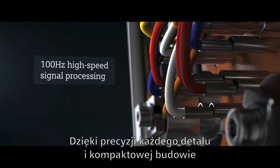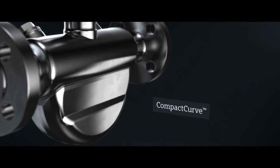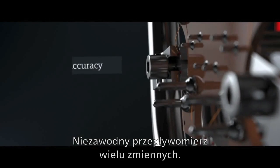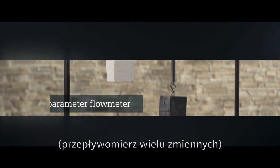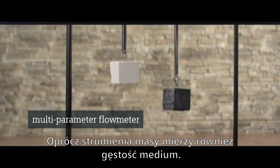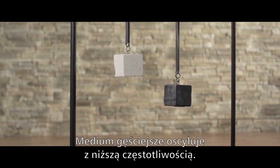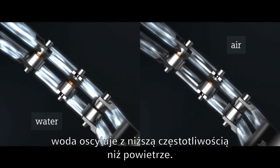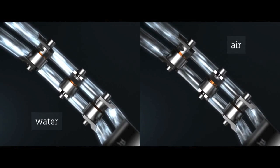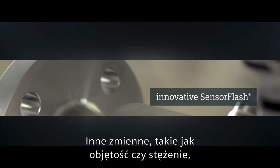Thanks to the precision of every detail and its compact form, the Sitrans FC 430 represents a small revolution — a multi-parameter flow meter with maximum reliability. In addition to mass, it determines the density of a medium. Denser media have lower frequencies.